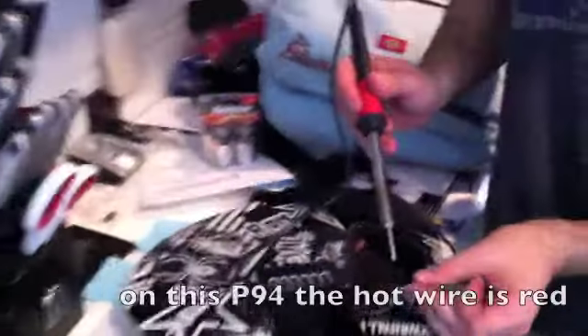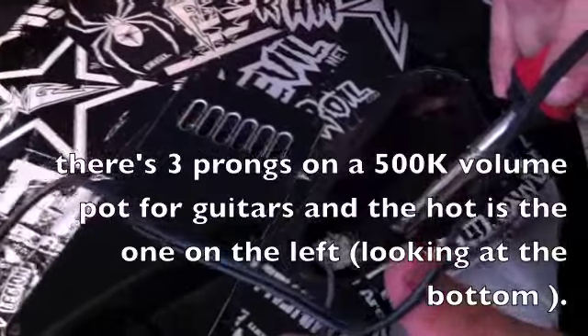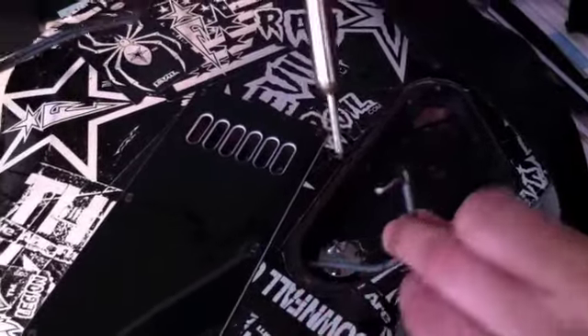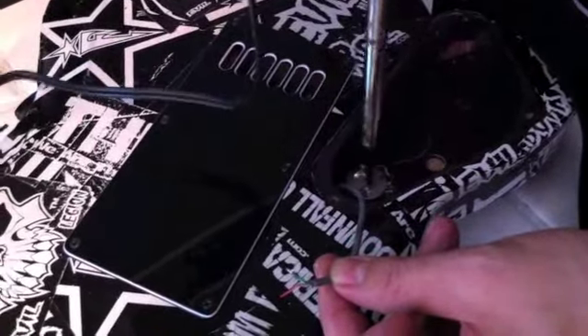This is where we do the magic. This wire is the hot wire. If you look at the volume pot — this is just the 500K volume pot — this is where your hot lead goes, right there. That's where we're going with that. The ground and green are together and going on the back, which is ground. So that's what's happening.